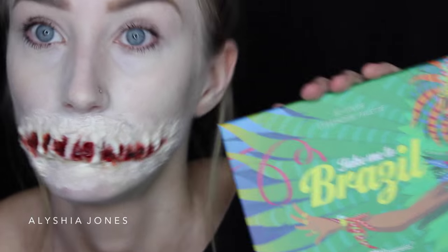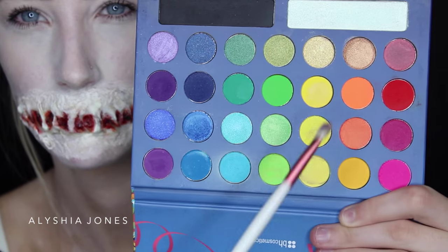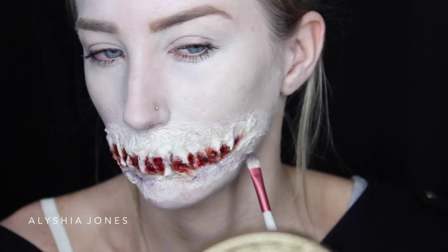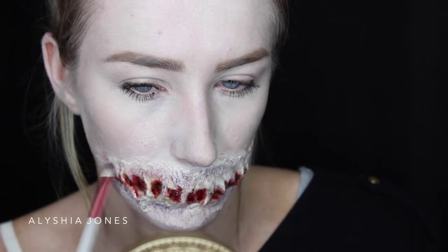Now I'm using my BH Cosmetics Take Me to Brazil palette — I love this because it's got all the colors you need. I'm taking this red color and this purpley color and putting this all around the mouth to add some dimension.